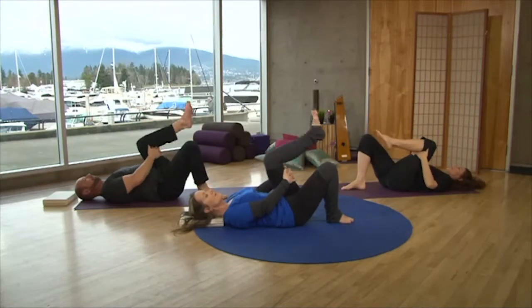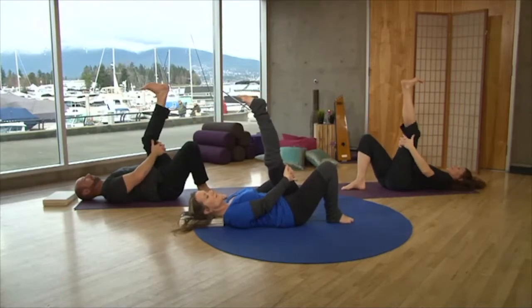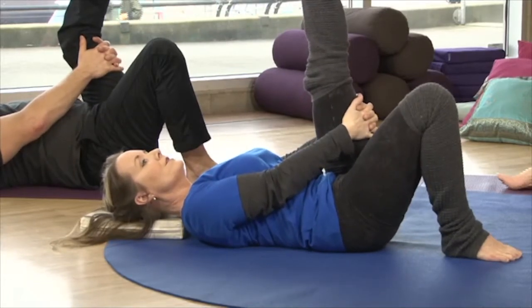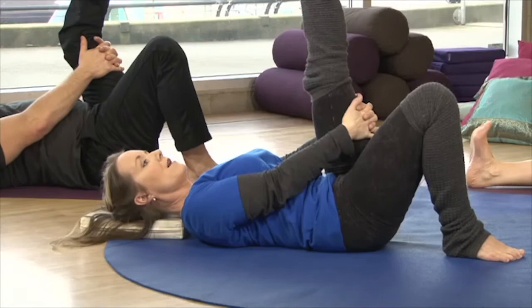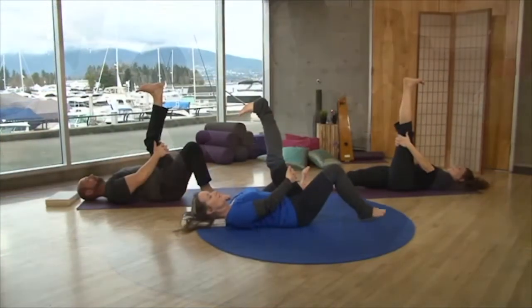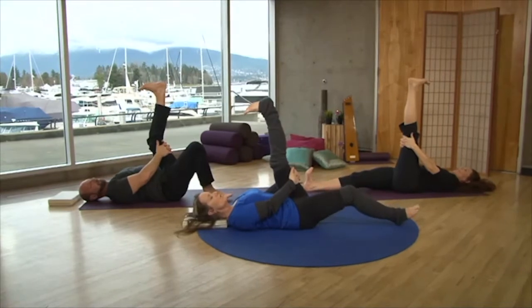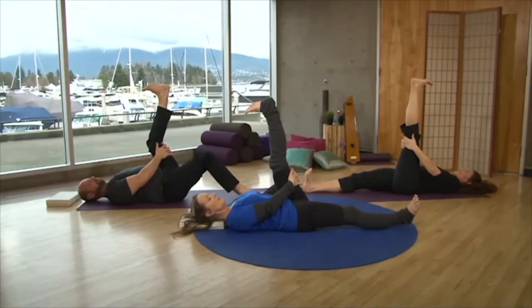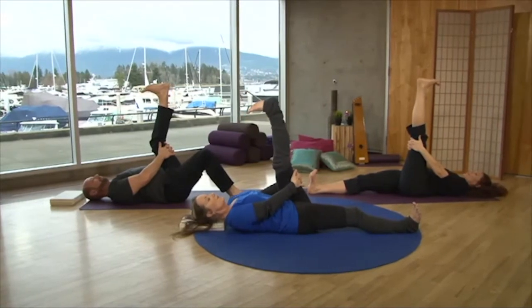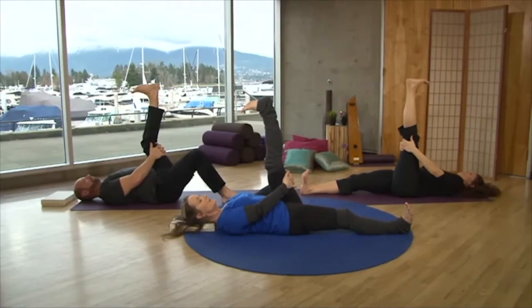Let the sole of the right foot come to the floor and interlace the fingers behind the left thigh, sending the left foot up to the sky. If you want to make this posture more dynamic, push through the heel, curling the toes towards the kneecap. When you're ready, lengthen out the long leg, as Leanne has already done — so it becomes more dynamic. Know where your limit is — relax and take a deep breath.